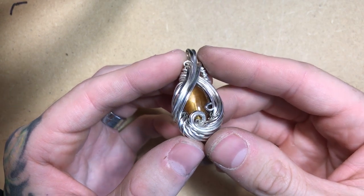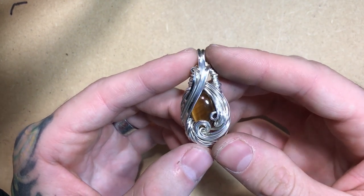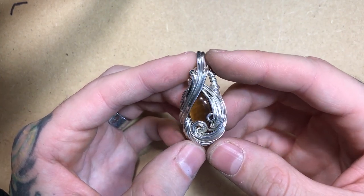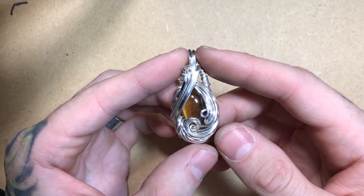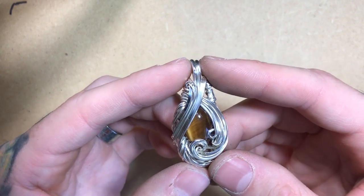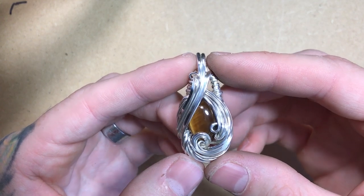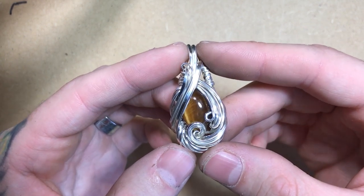One of the things that I would avoid using during your finishing process is an old or used toothbrush to clean off the polish. Used toothbrushes will have traces of toothpaste on them. One of the main ingredients for toothpaste is baking soda, which is a gritty abrasive that can actually cause micro scratches on the polish that you just put onto your piece, undoing all of your hard work. I would always avoid any chemical dip that's marketed as a jewelry cleaner. Those dips are incredibly abrasive and can actually cause micro pits and scratches to the surface of your pieces over time, damaging the jewelry instead of cleaning it.